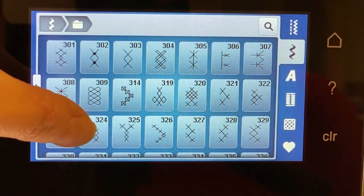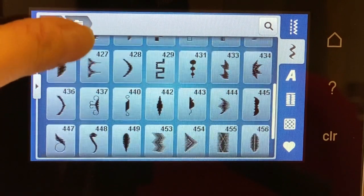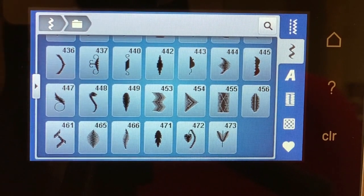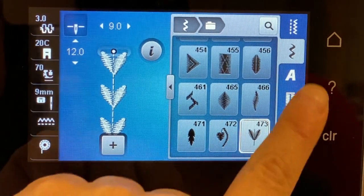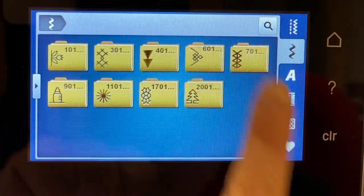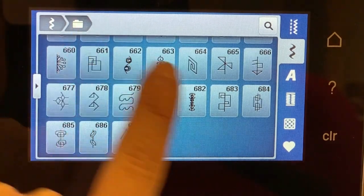Here are the cross stitch stitches, and here are the satin stitches. With satin stitches, make sure you have enough stabilizer — you might even want to use a little spray starch — because these are wide and can tunnel up your material. Here are the geometrics, which are really nice if you're going for crazy quilt type stitches, sewing over seams to add a decorative touch.